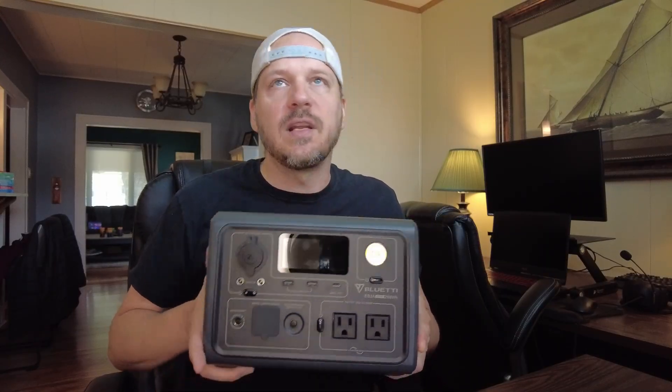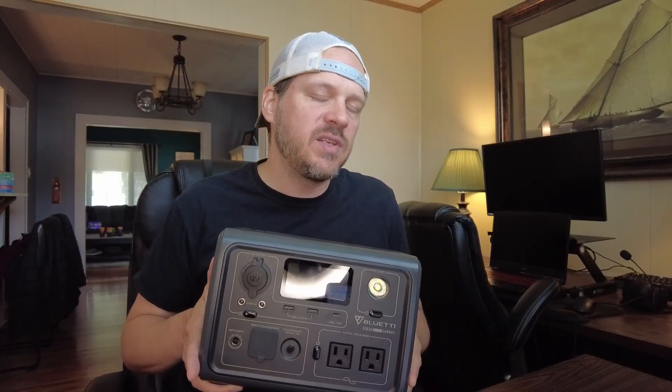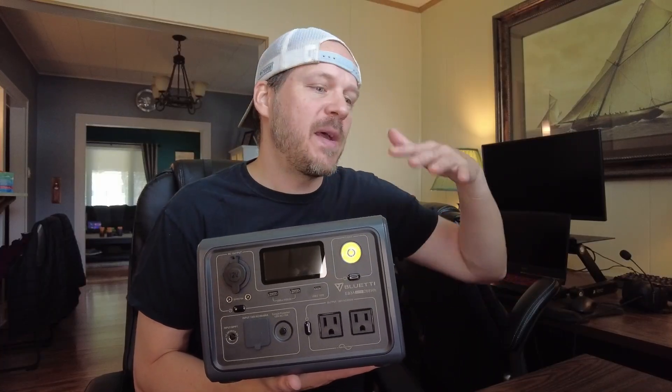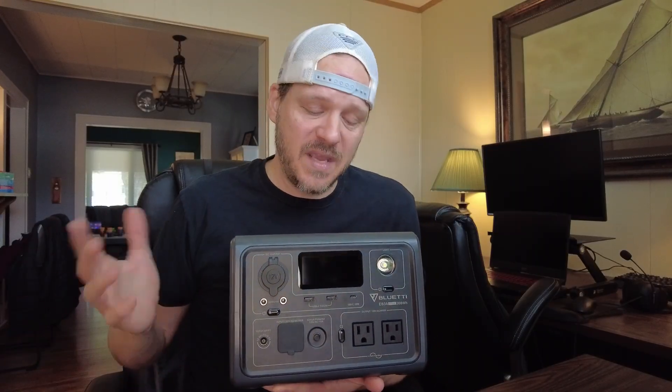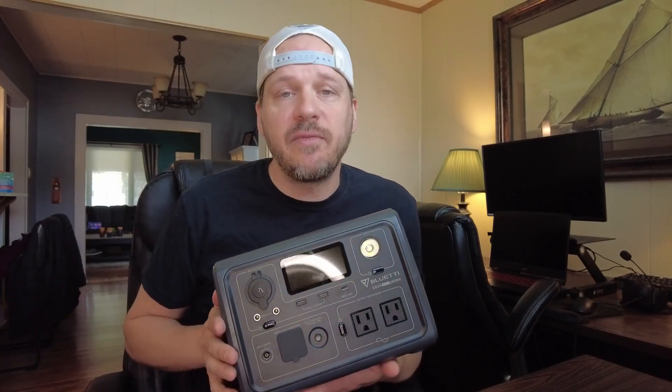This will keep your LED lights and cell phones charged pretty much all weekend if you're camping. When my electricity goes out, this will run a light and my Wi-Fi for about eight hours straight so I can wait until my Wi-Fi comes back on, which is awesome. Pretty reasonably priced, pretty decent size, but again 600 watts — that was the selling point for me. I've used this thing camping a couple times and when my electricity went out, it came in very handy. I'm completely happy with it so far and I would definitely recommend it.